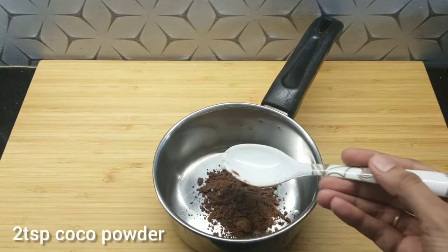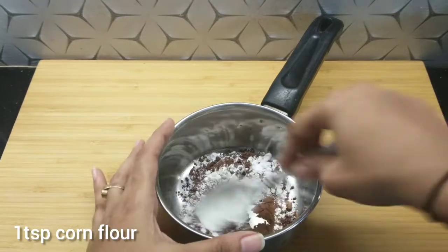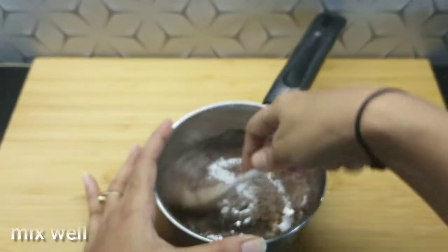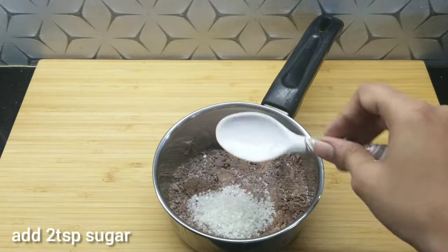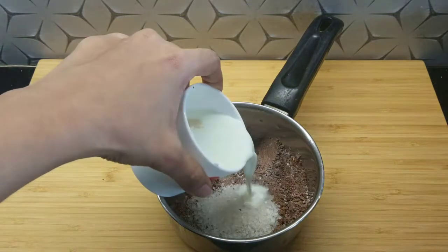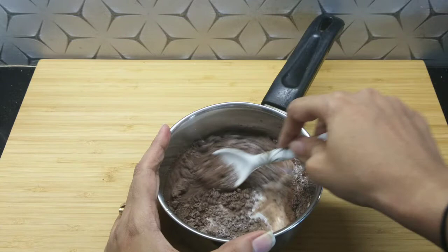Now I have a very delicious and perfect chocolate ganache. It is also made without chocolate — I added 2 teaspoons cocoa powder and 1 teaspoon corn flour. We will mix it well. After mixing it, add 2 teaspoons sugar. Then add half a cup of milk and mix well so that it doesn't form lumps.